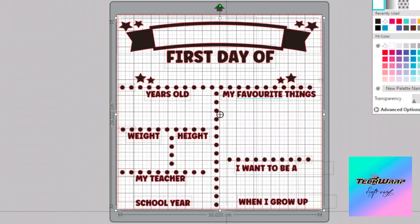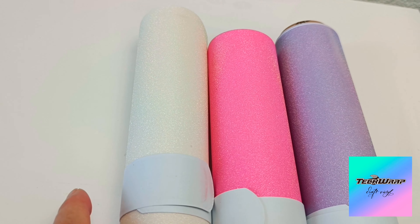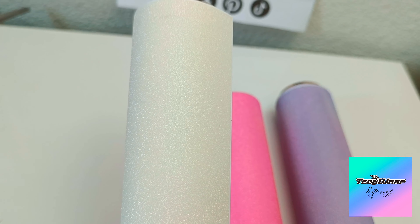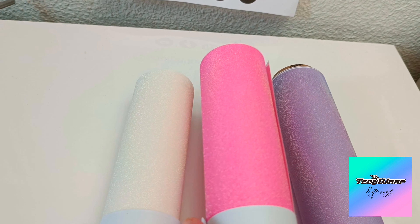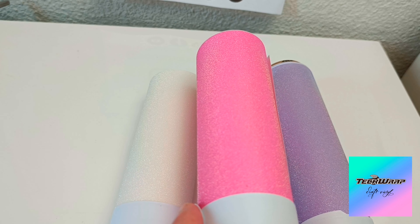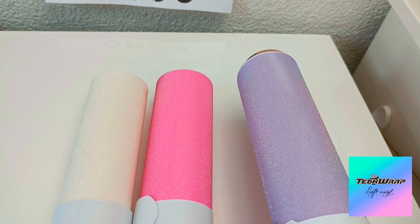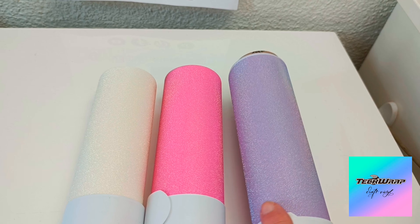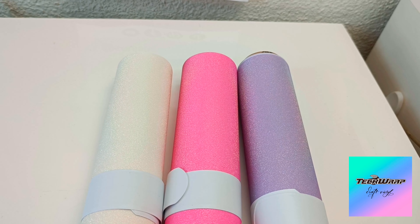The end result will look similar to this. The tech wrap vinyls I've used here are the colorful glitter white diamond, which has a green-yellow undertone, the pink which has beautiful gold undertones, and the colorful glitter lilac which has almost rainbow holographic undertones — it's really pretty.